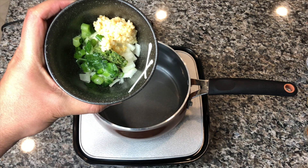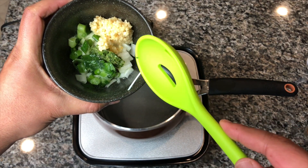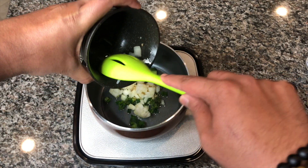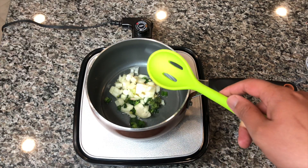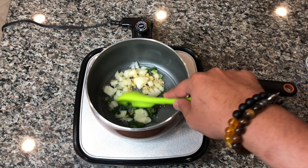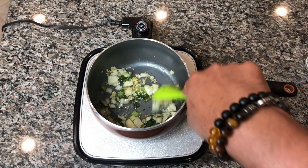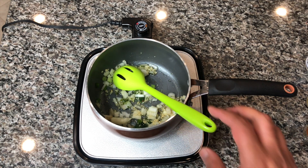First we're going to start with some oil in our pan and we're going to start with some garlic, some onions, some green onions, and a little bit of green seasoning. I'm using about a quarter cup of onions, a teaspoon of garlic, about one or two stalks of green onions, and about a teaspoon and a half of the green seasoning. We want to let this sauté for about five to ten minutes.